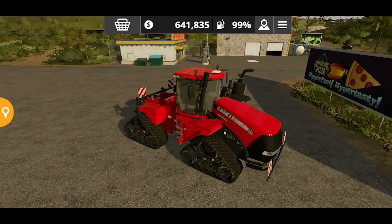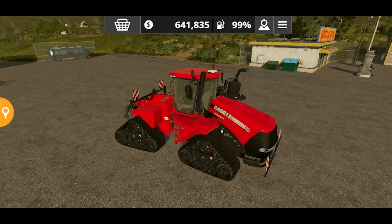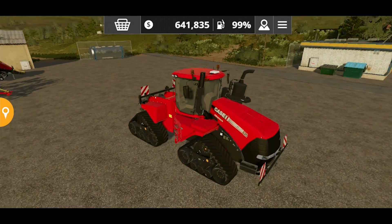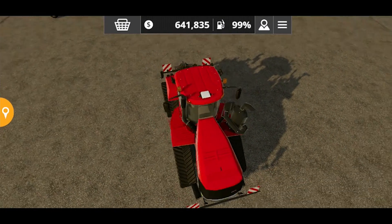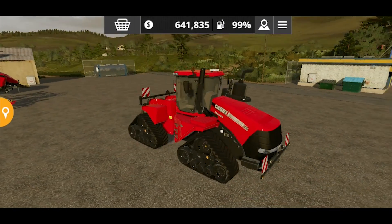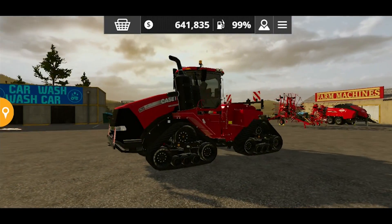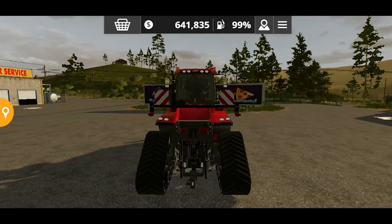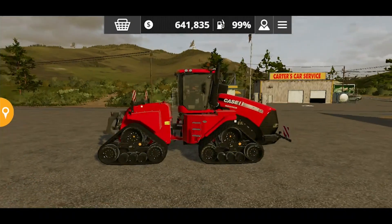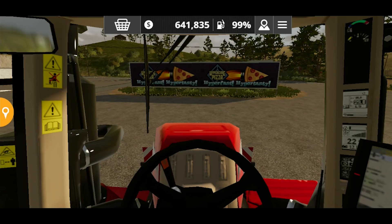Keep watching this video — it can save you some money, definitely, half a million actually. You can see the exterior of this tractor is very well modeled and you can see all the details. It's super, it's amazing — especially the track tires.